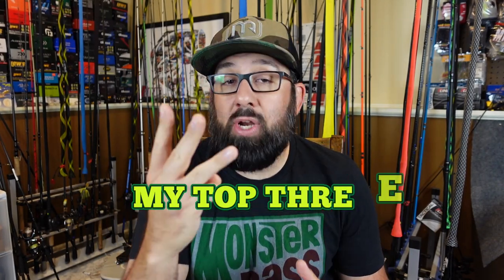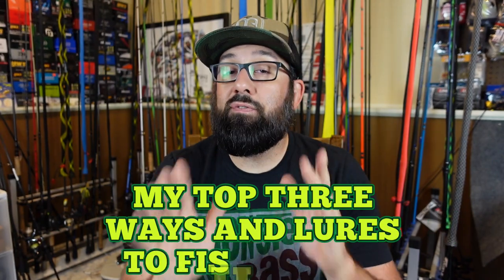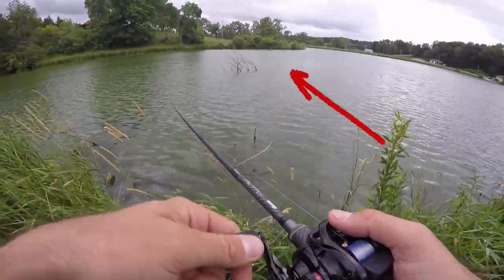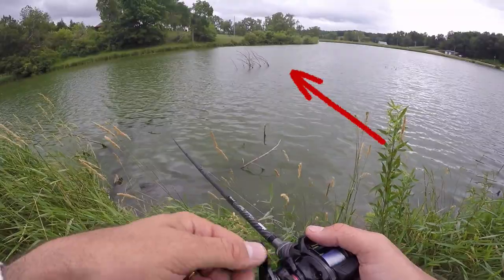What's up everyone? Devin from Deebo's Fishing here, and today I want to talk about my top three ways and lures to fish brush. Now, brush can be a broad term that all kinds of people use to talk about wood, wood piles, actual brush piles — whether that's natural or man-made. I'm going to break this down into three categories as I go through these tips and lures.